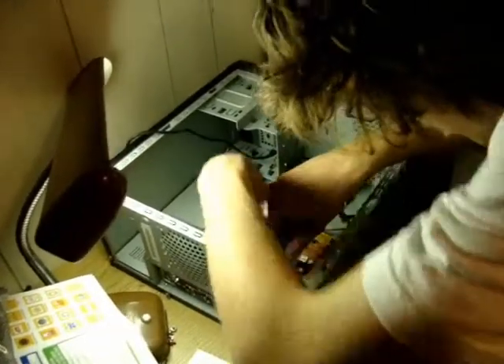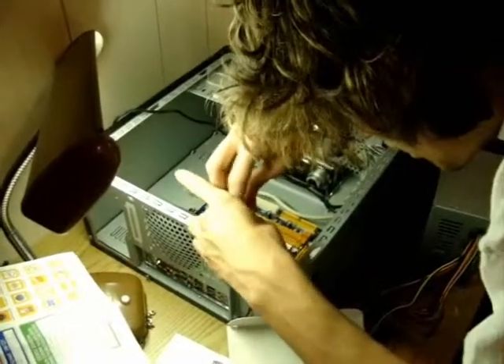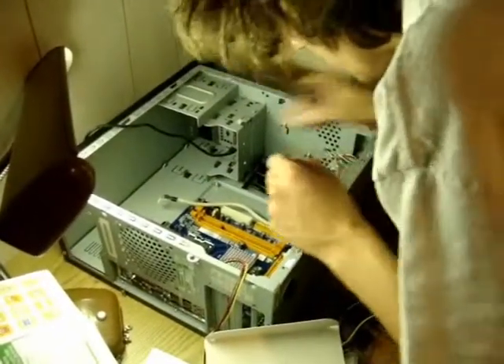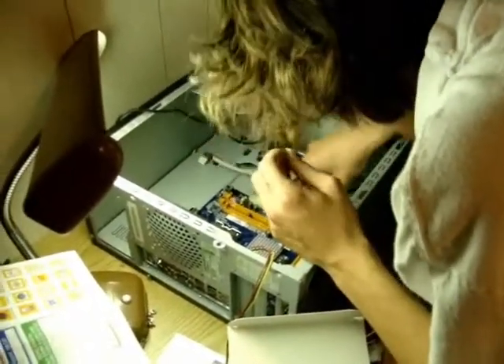Seems like I'm going to have leftover screws, because of how many more screws the other one needed. Actually, just one more screw the other one needed.